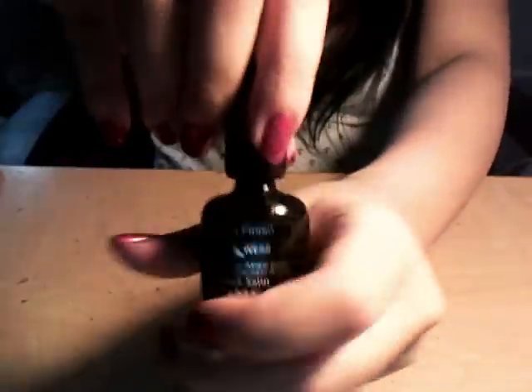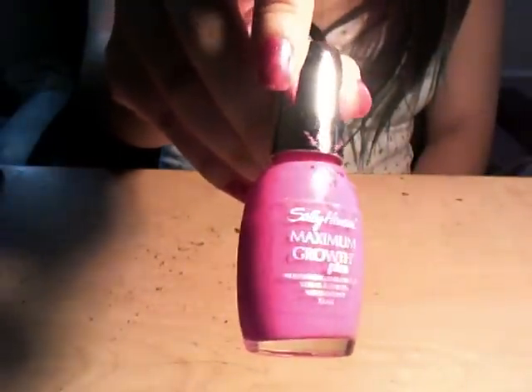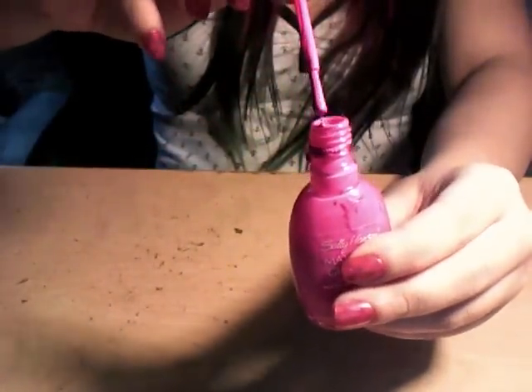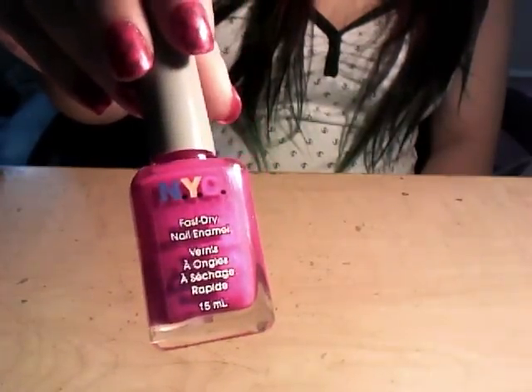It's the same thick consistency. You can use any polish brand, as long as it's that thick, goopy consistency — like the Konad nail polishes. This is another one that works: Sally Hansen Maximum Growth Plus, in 207A.